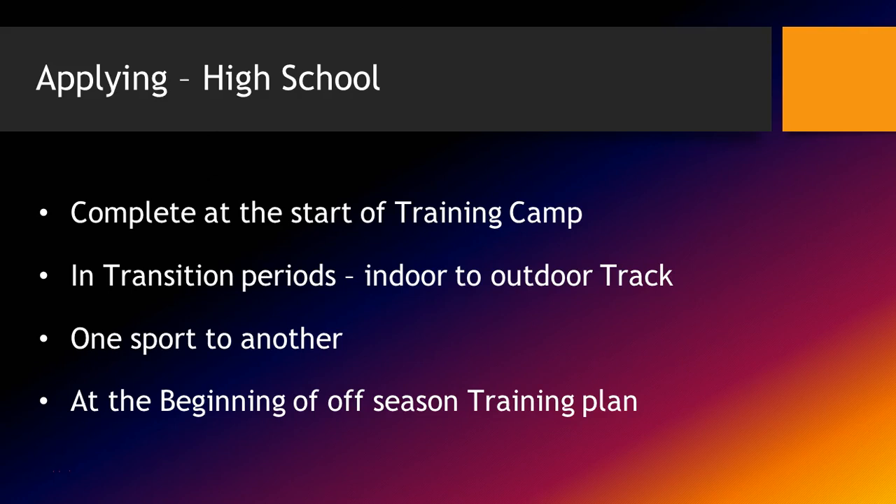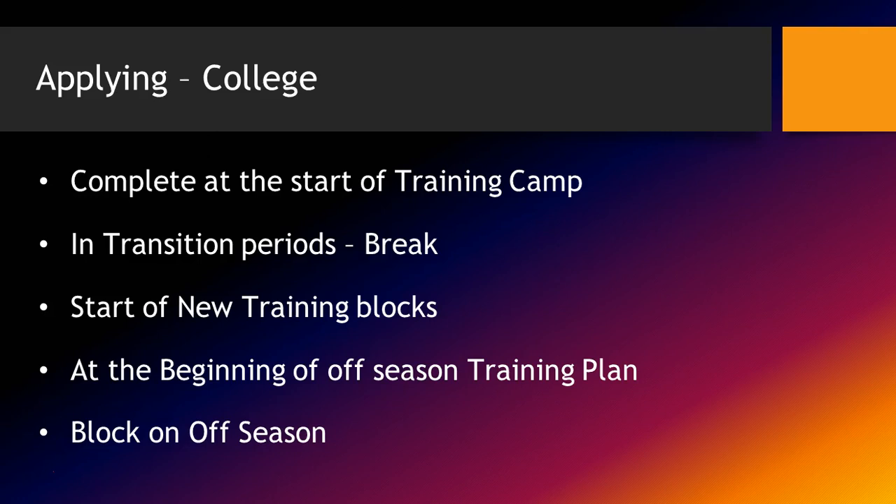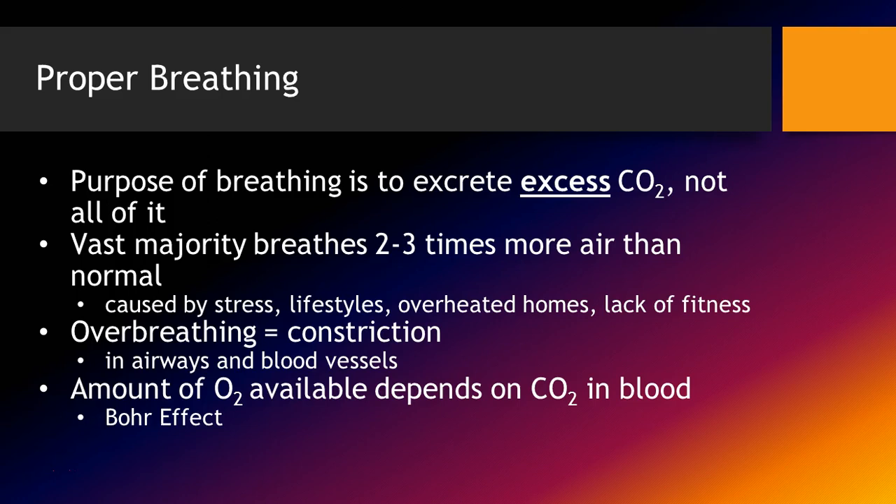When applying aerobic-based concepts to high school, I'd start at the beginning of training camp. In transition periods — like indoor to outdoor track or one sport to another — I would circle back and do this. At the beginning of the off-season training program as well. For college, similarly at the start of training camp — you come in not trying to beat these kids up. In transition periods like a hockey program coming back from Christmas break, they will readdress the aerobic training and then make a push for the end of the season. The very beginning of new off-season training blocks is another time I will apply it. Next, we'll talk about proper breathing.